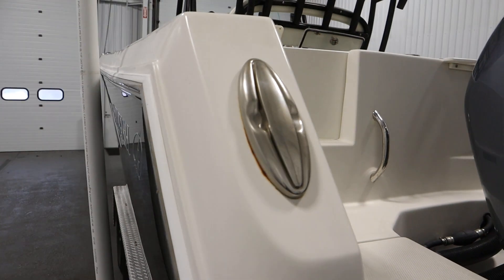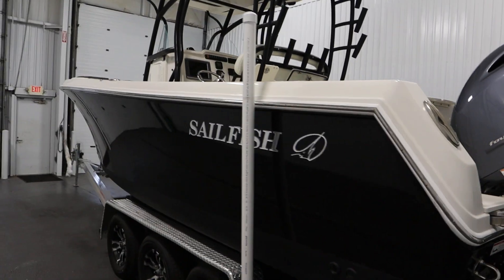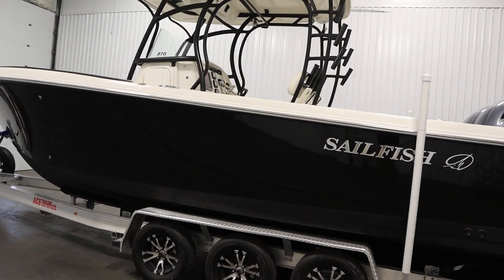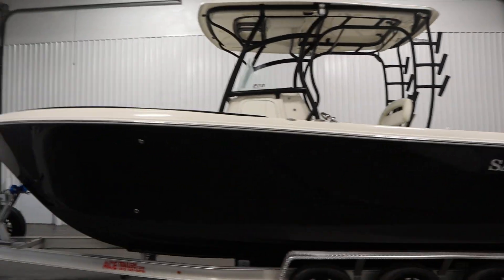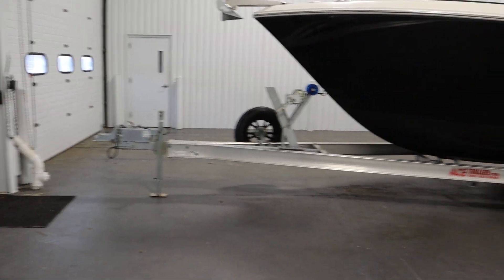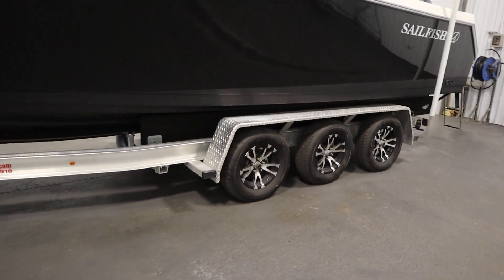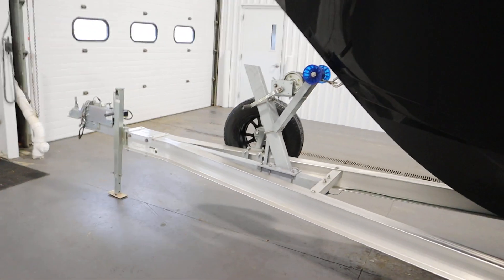It has six stainless steel pop-up mooring cleats. This boat has a 187-gallon fuel tank. It includes a console cover and two engine covers. Finally, it comes on an ACE triple-axle galvanized bunk trailer with surge disc brakes and a spare tire with mount.